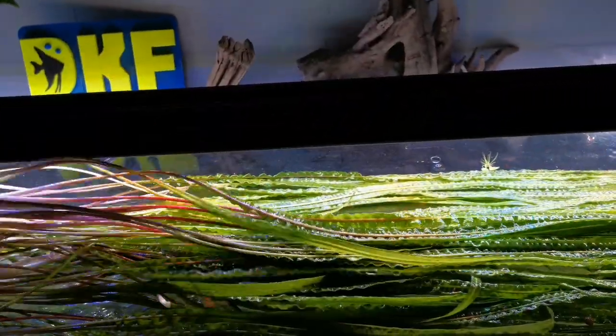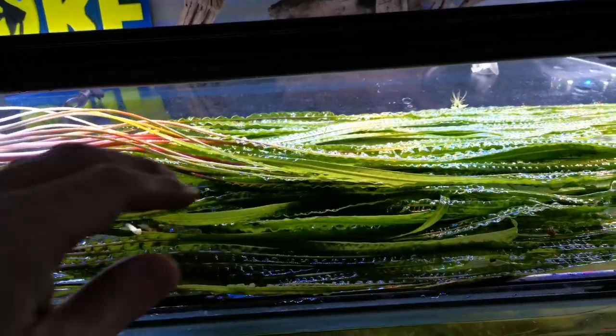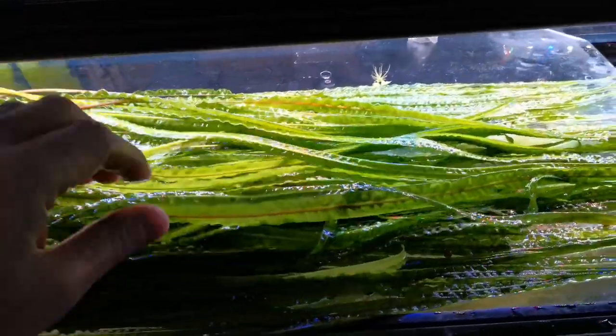It's a heavy root feeder, so a deep substrate is going to be best, which is rich in nutrients and minerals. Although if we can't provide that, we can help it along with root tabs.